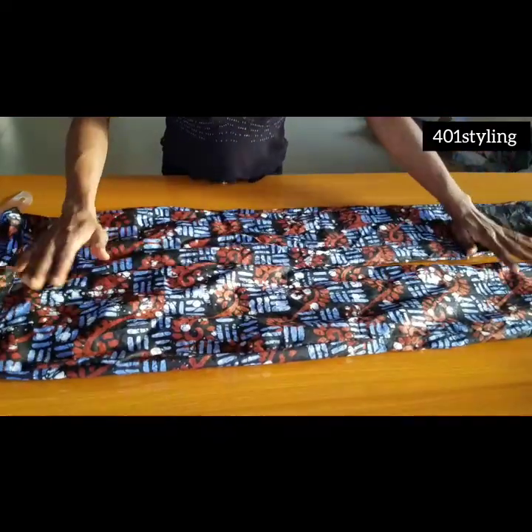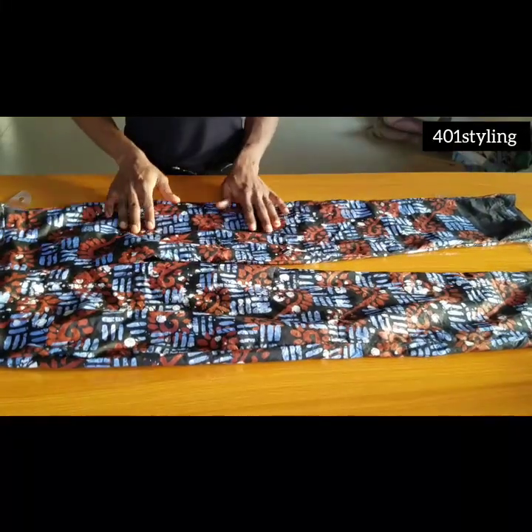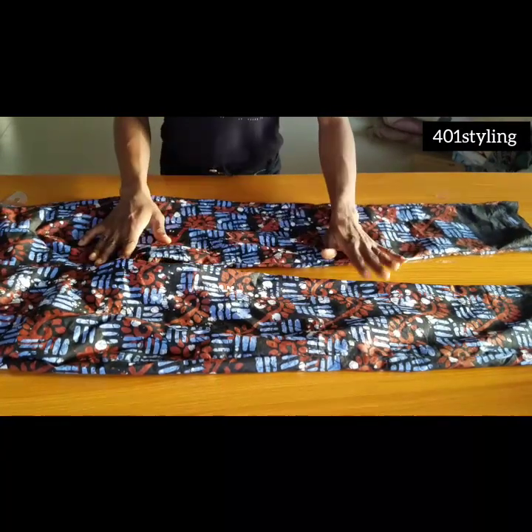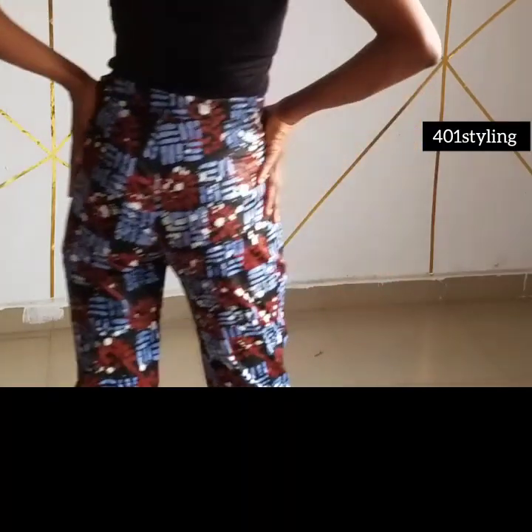You should have an overlap, but if you don't want one, you can use a button and buttonhole instead. Thank you very much for watching this video. Don't forget to subscribe, click the subscribe button, and hit the notification bell so you're notified whenever I drop a new video. Drop your thoughts in the comment section — see you in my next video, bye!